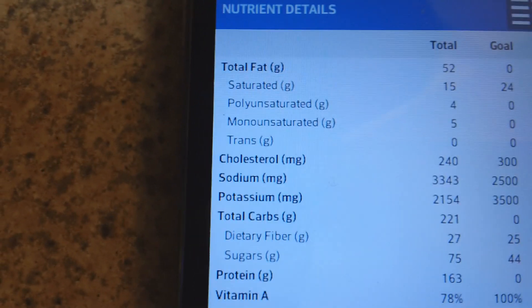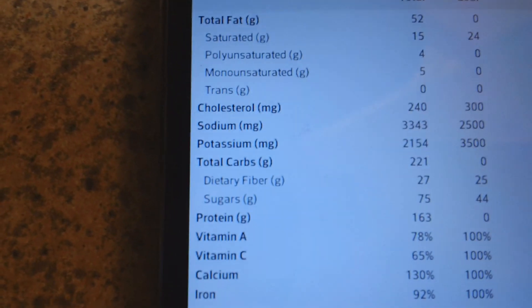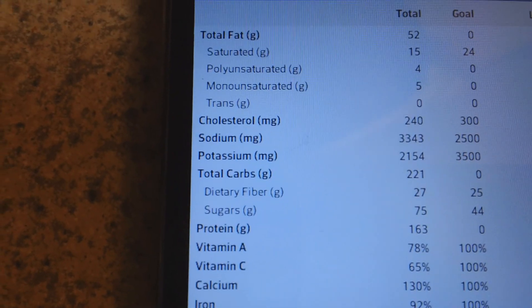My final macros for today were 52 grams of fat, 221 grams of carbs, 163 grams of protein, and 27 grams of fiber. I was a little high on sugar, but that's all right — all my micronutrients and fiber were met, and that's a pretty typical day for me.